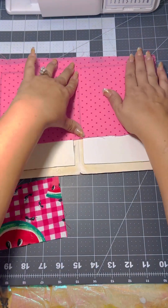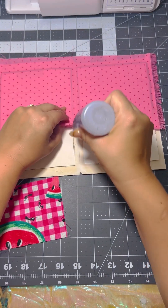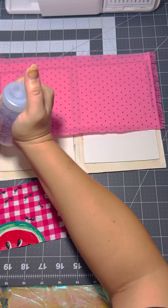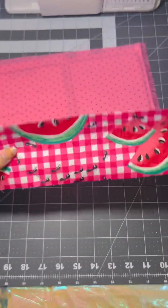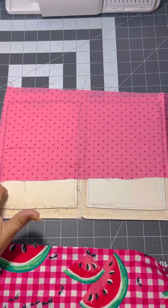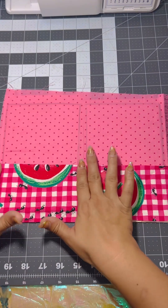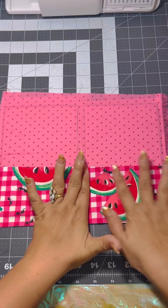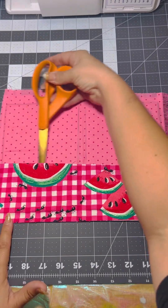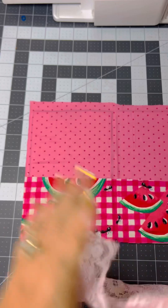For the watermelon portion, I'm gonna put my glue in such a way that we're gonna turn that watermelon part into a front and back pocket. To do that, you just put glue around the edge and right in the crease in the center, and that will create two pockets. You're just going to press the edges in — as you can see with the scissors, there are two pockets there.